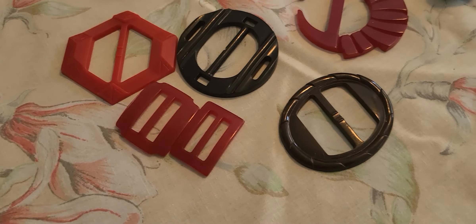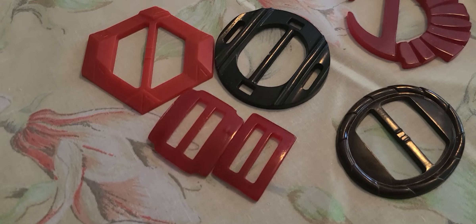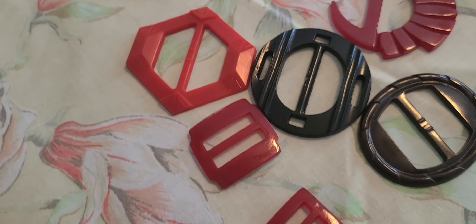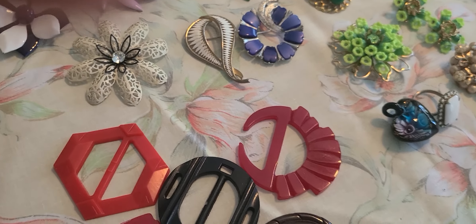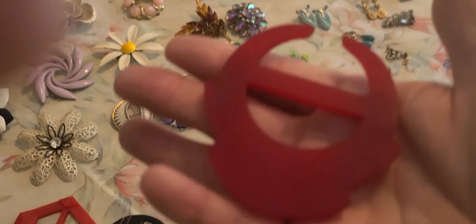We're going to start right here. These are belt buckles that I picked up. They were all in a little bag together for $2. I saw this one in there and I thought it might be Bakelite — and it turns out that it is Bakelite.